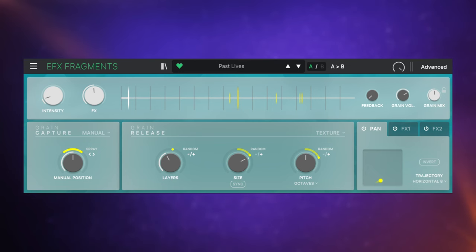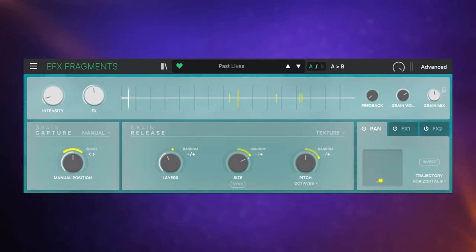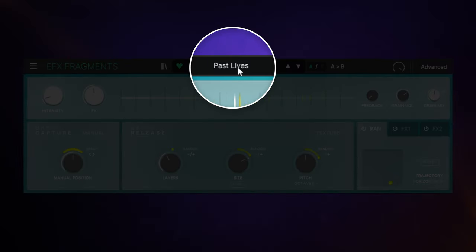This is Effects Fragments, and I'm going to be demonstrating it and the other new plugins using Arturia's Stage 73V — one of my favorite virtual instruments — because it has such a simple sound that we can really mess around with. Let's see how it sounds without any effects applied. Now let's hear how it sounds with Effects Fragments applied — I'm going to use this 'Past Lives' preset.